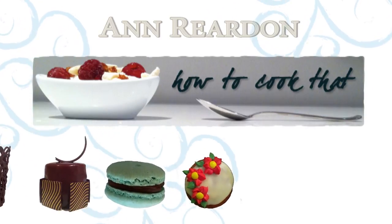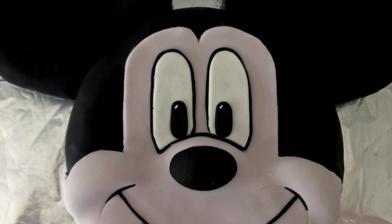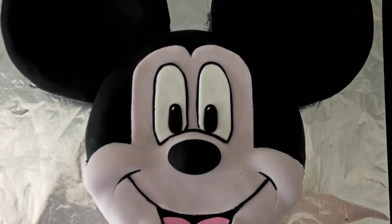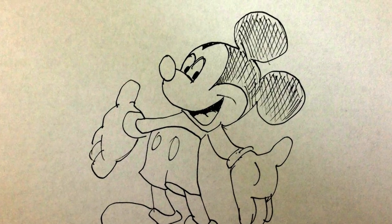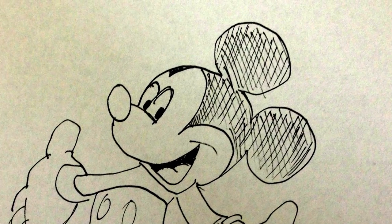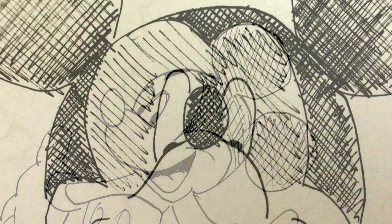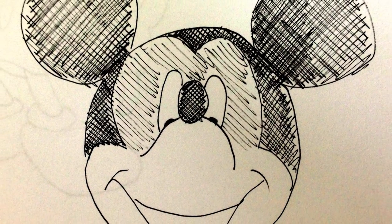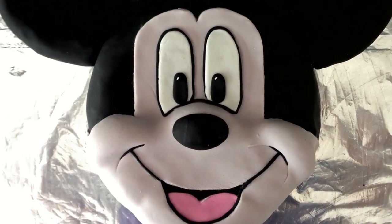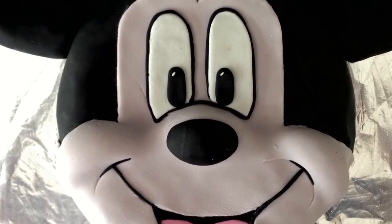Welcome to How to Cook That, I am Ann Reardon and today we are going to make a Mickey Mouse cake. The difficulty with making a 3D Mickey Mouse cake is if you look at a drawing of Mickey Mouse from the side, his nose actually comes right up above his eye level, and if we turned him to the front view he would look rather strange. So what we will do is just build it up slightly to give it a 3D look.